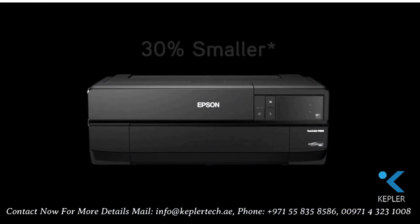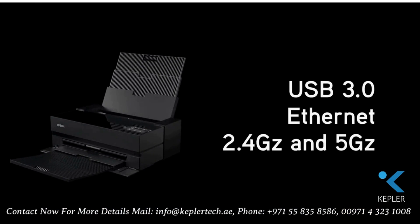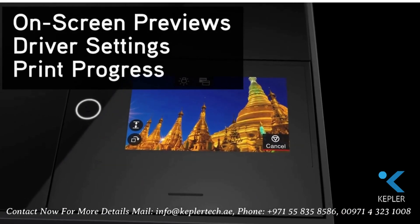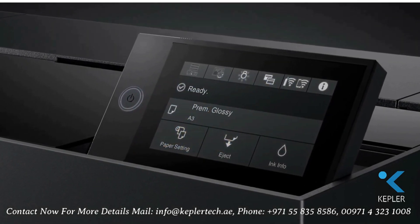These printers are up to 30% smaller, saving valuable space on your desktop. Connectivity includes USB 3.0, Ethernet, and Wi-Fi with 2.4 GHz and now 5 GHz. For enhanced control, a customizable 4.3-inch tilting touchscreen provides easy navigation and operation.